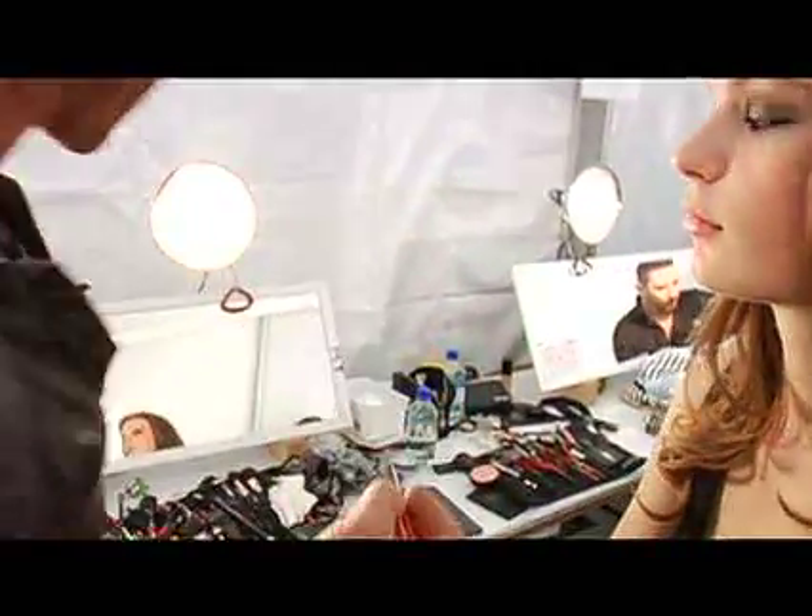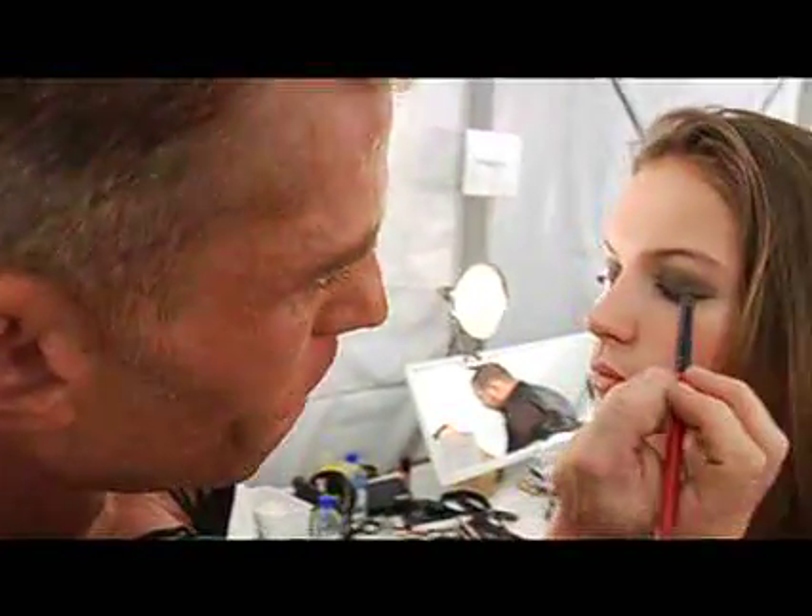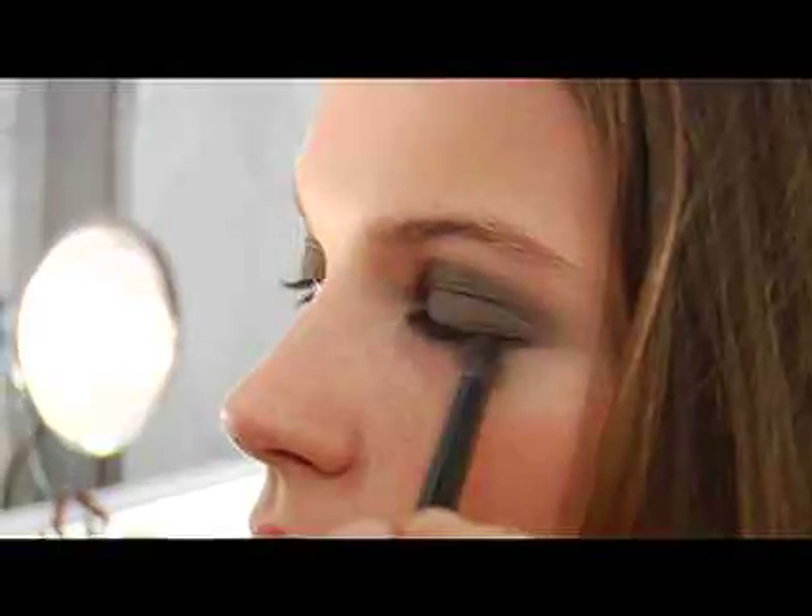Back to Smashbox Classic number 15 brush — everybody loves this brush. We're going to go back in with the green shadow and smudge under the lash line again. Go ahead and look up. Get it really smoky.